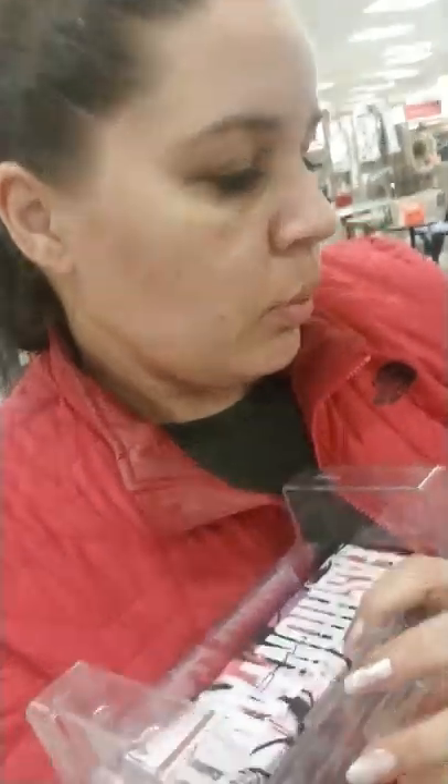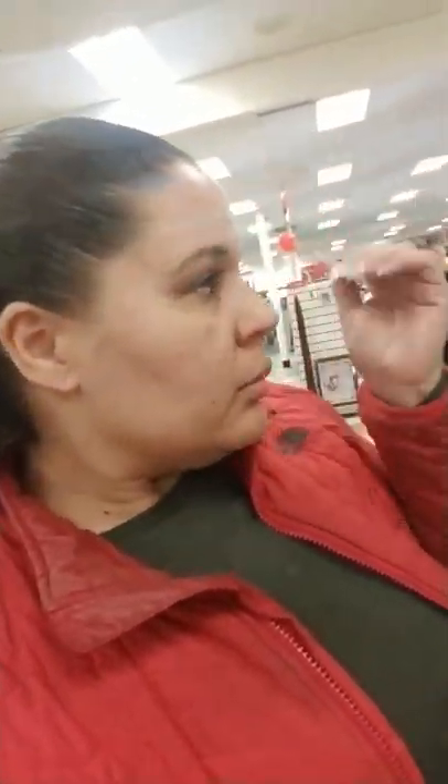Whenever you buy something from here, don't just pick it up and take it home - check it first. A lot of times the shadows are cracked and all of that, and you're going to get home and be pissed off. So make sure you open and check before you buy.